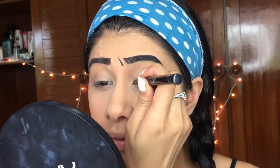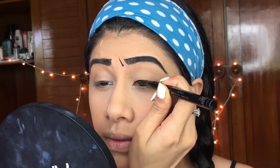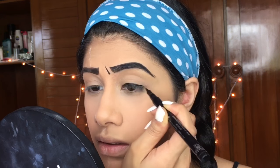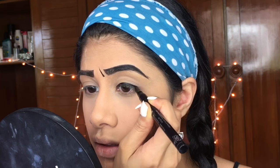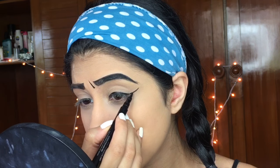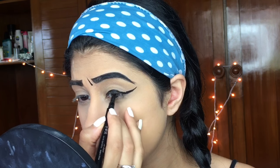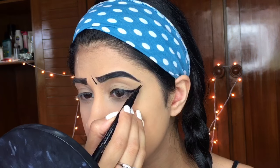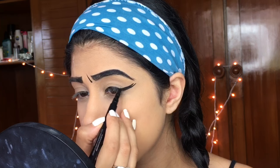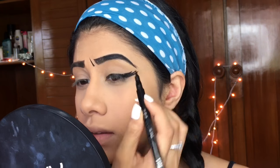I'm taking this pen liner from Ink Color and drawing a regular liner, but very thin at first with light pressure. Then I draw fake eyelashes — starting at the outer corner, going really thin, then building up. I draw another line, then a third line, and so forth.